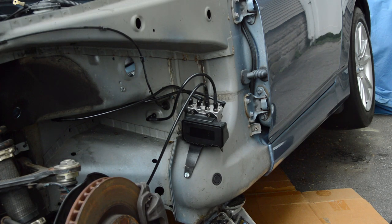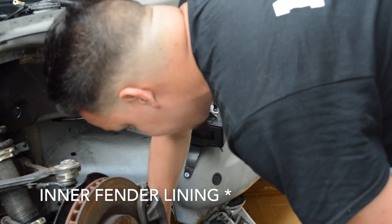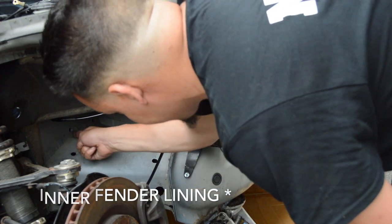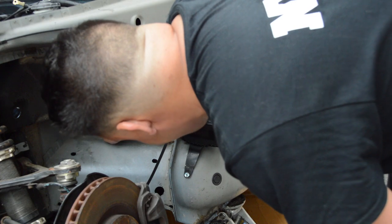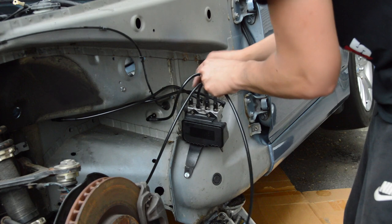Alright, now we're starting to run the rears. The rears are kind of easy — they tuck down underneath here, go behind the inner fender well, and then come back up to the prop valve, which is just about here. These are the two 36-inch lines.